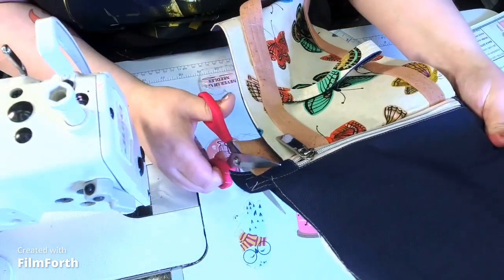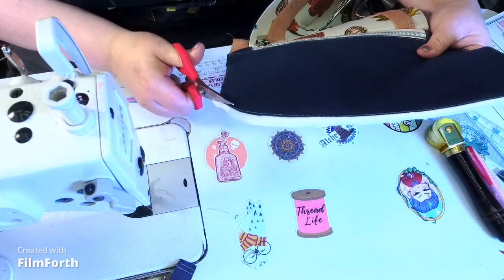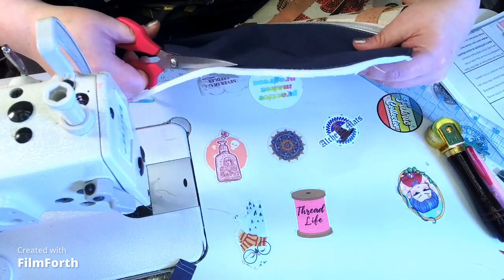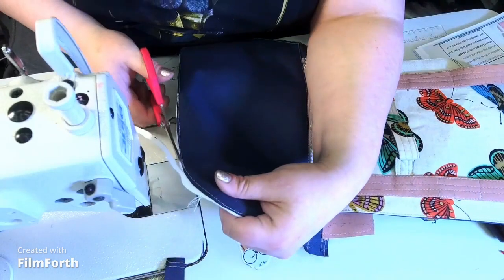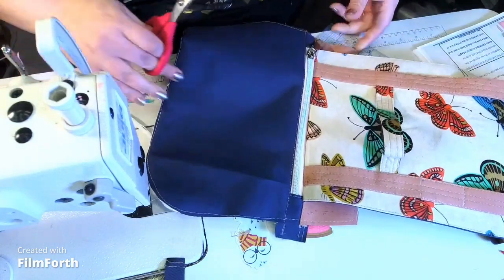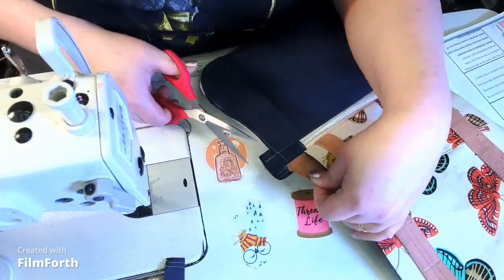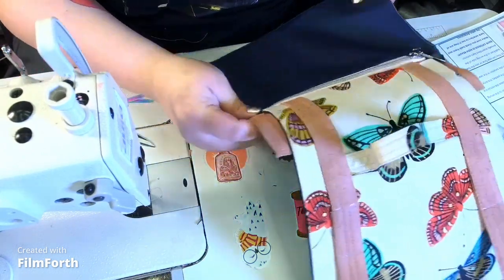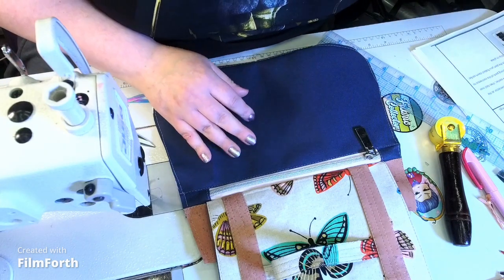Now I'm going to trim the excess foam including those little puppy-ear tabs, doing the same thing on both sides. See — this is the exterior. These are big steps!